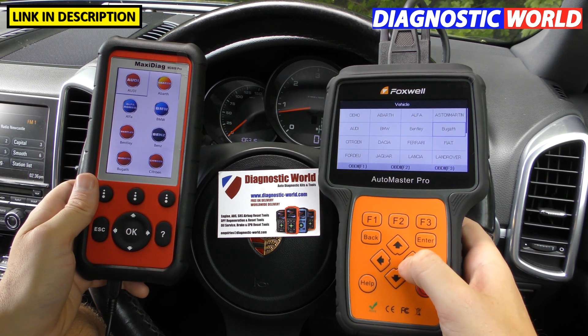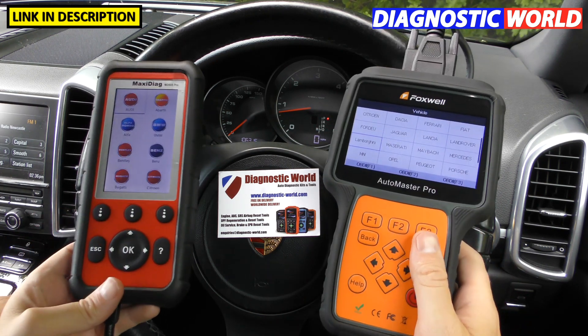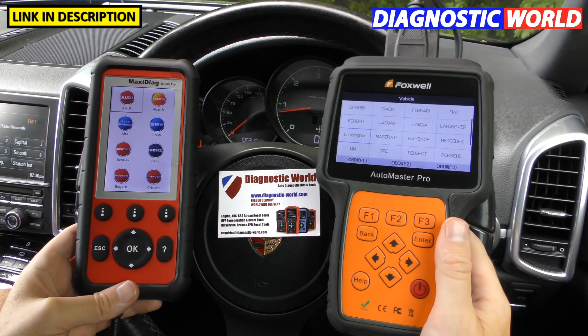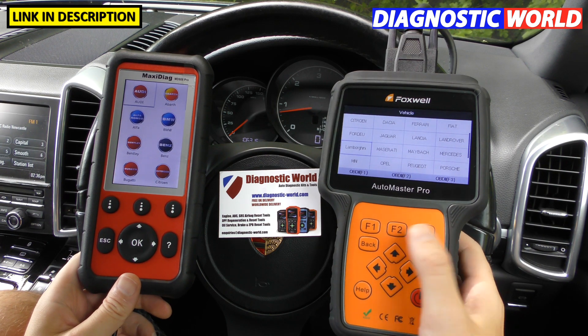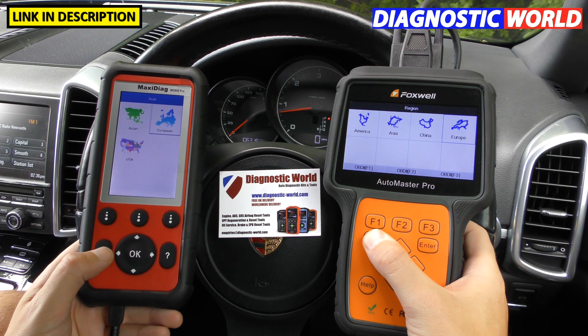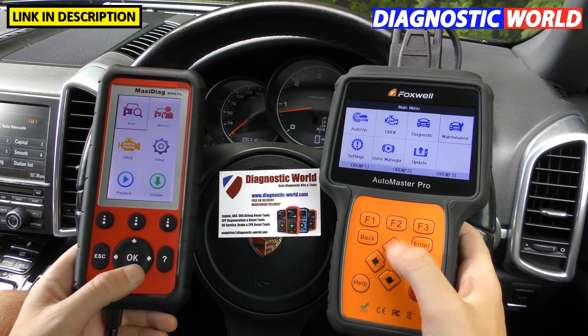However, the Foxwell NT680 Pro additionally covers Aston Martin, Ferrari, Maserati, Maybach, and Lamborghini — which is a big reason to choose this tool over the Autel if you want to diagnose one of those high-end cars.